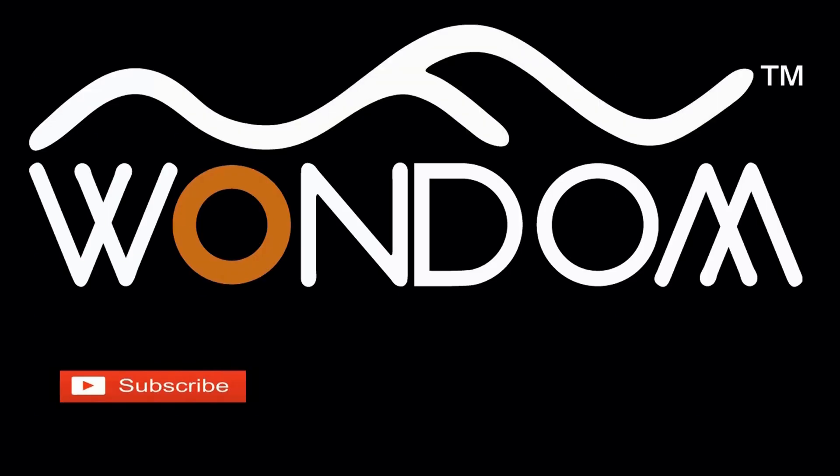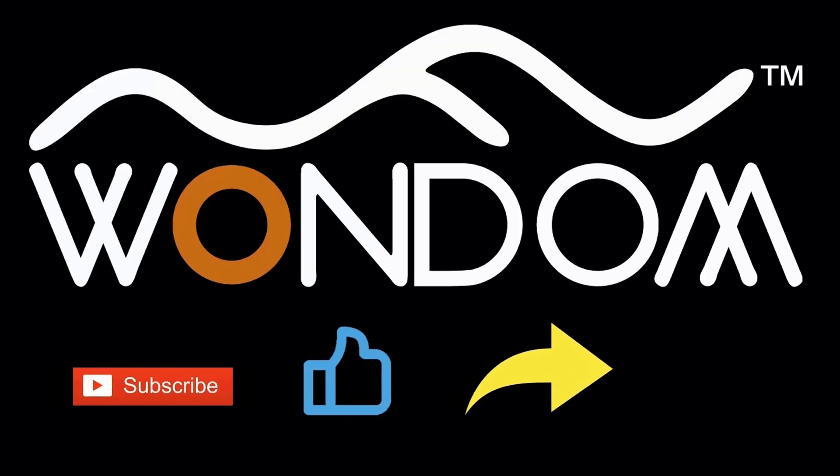If you found this video helpful, please kindly consider liking, sharing, or leaving a comment. Thank you for your support and valuable feedback.